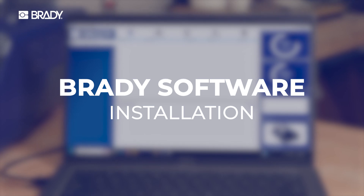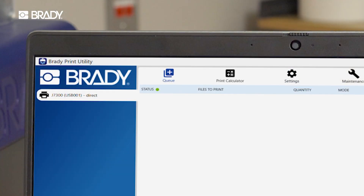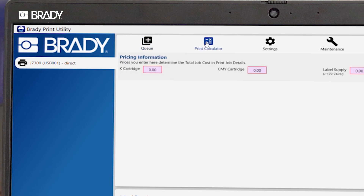For the best possible printing experience, we recommend installing the Brady Print Utility and Optimize Windows Driver. They allow you to track printer health, material usage, and print from third-party software.